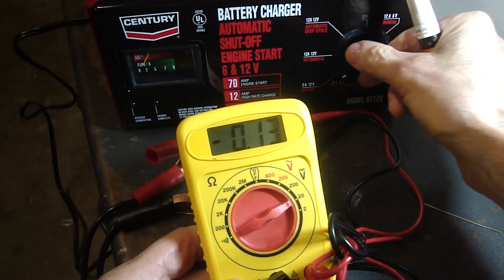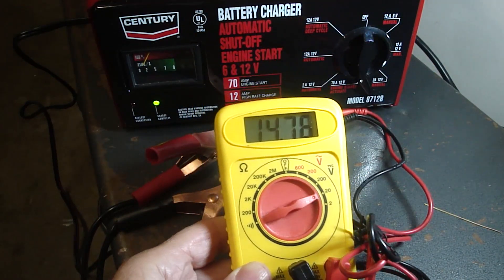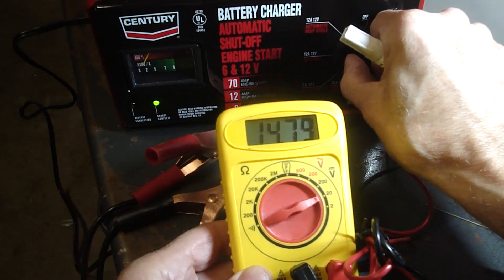Let's check the 70 amp, 12 volt engine starter. That's 14 volts, so that seems to be working well.